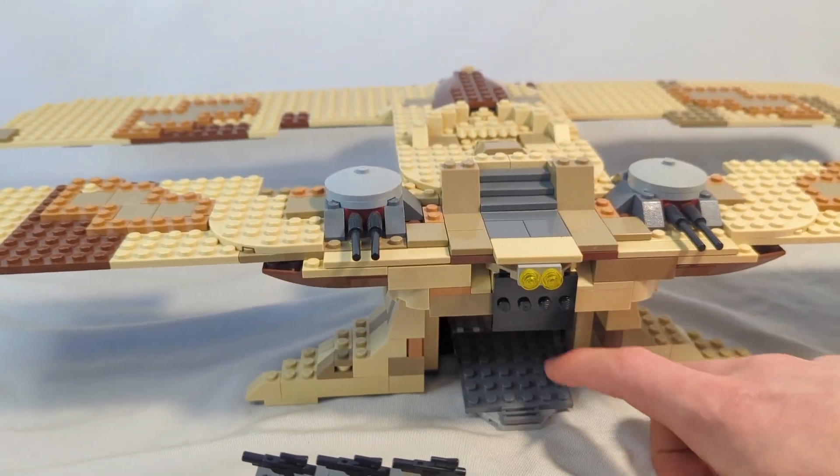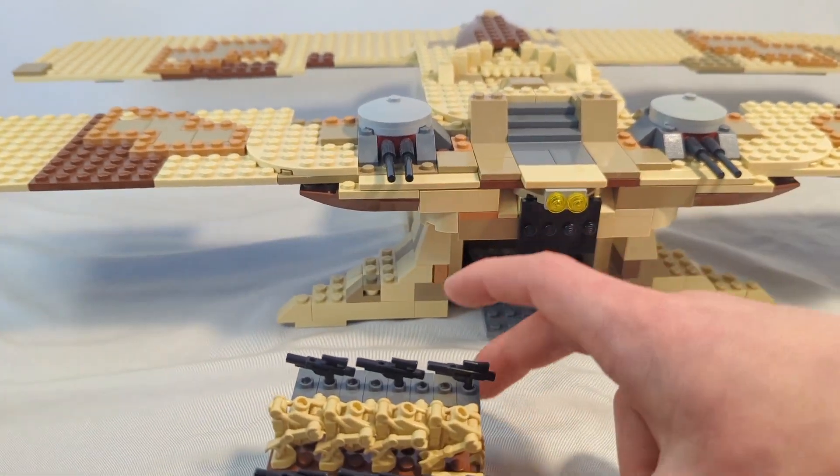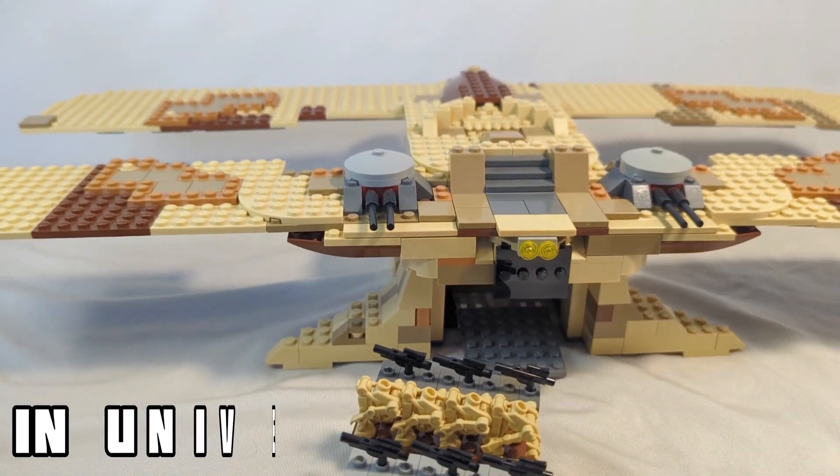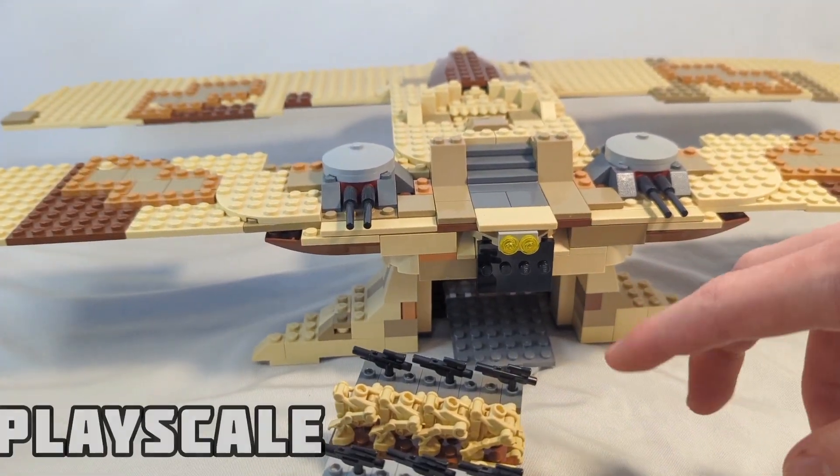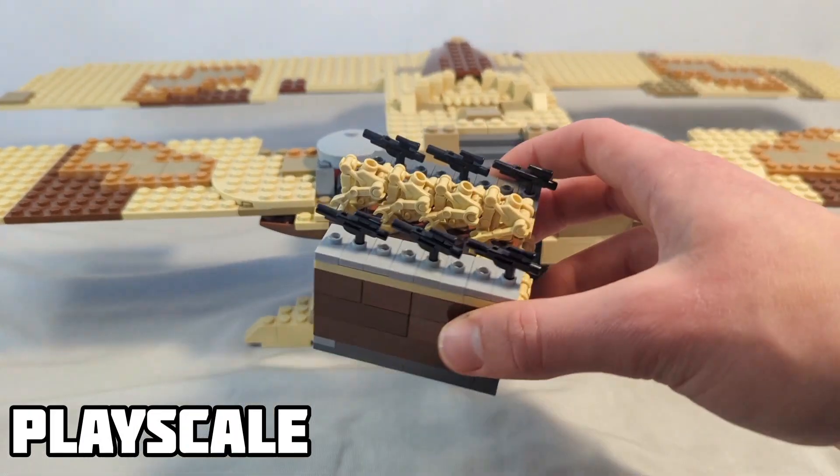I feel like I made quite a good recreation of the ship and its features — like how the wings can fold over and how the platform can come down to reveal droids. In-universe, this ship is huge and there should be MTTs and storage, but for a play-scale version I think I did quite a good job.